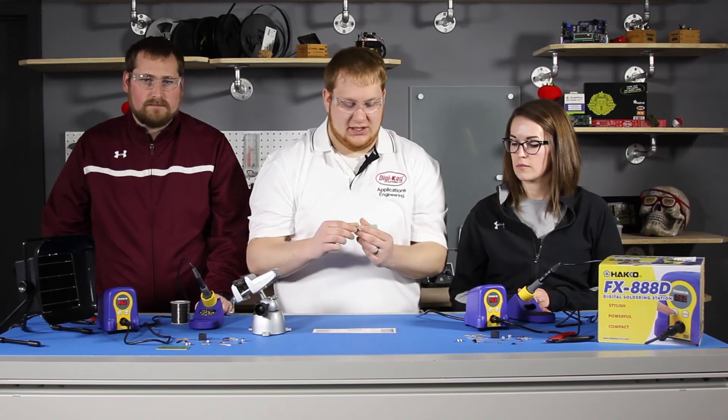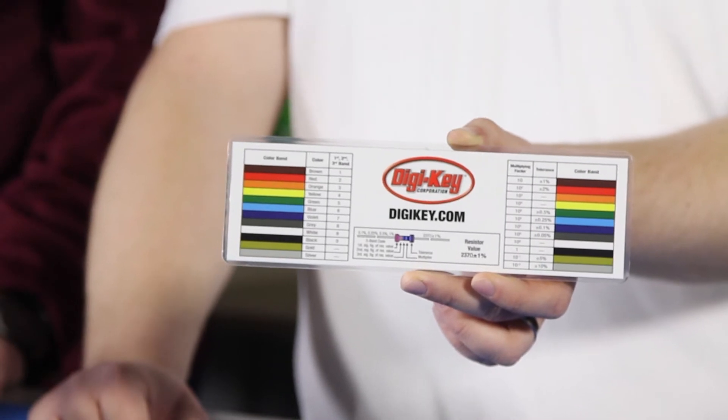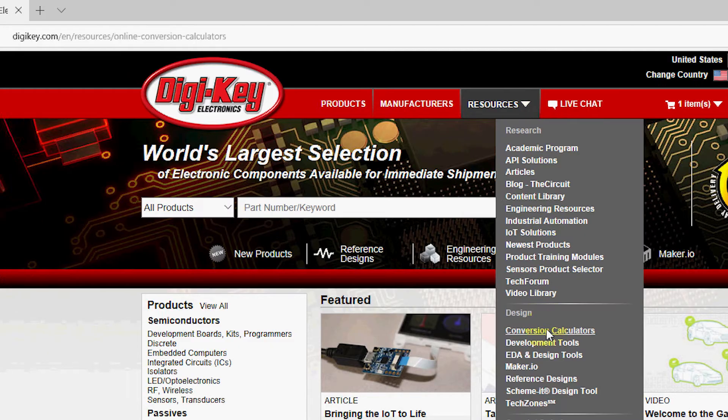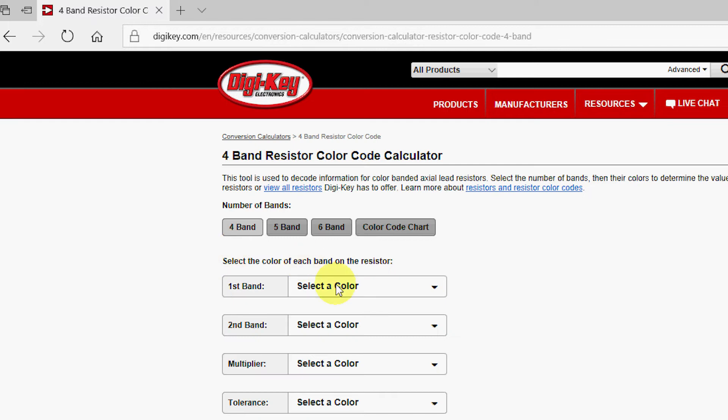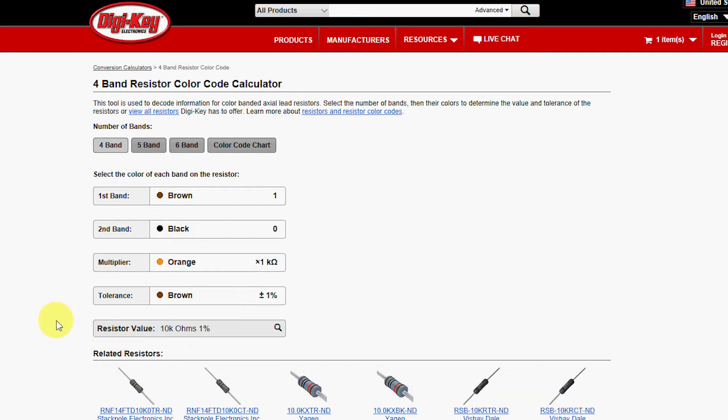The first component we are going to place today is a resistor. We'll start off with this 10K that is near the edge of the board. You can download a color guide such as this on the Digi-Key website — there is also an interactive resistor calculator. For a 10K the color code is going to be brown, black, orange.